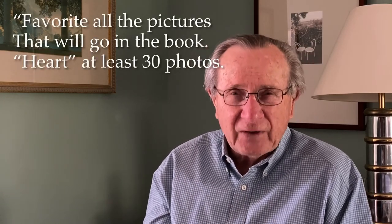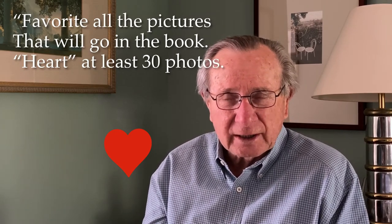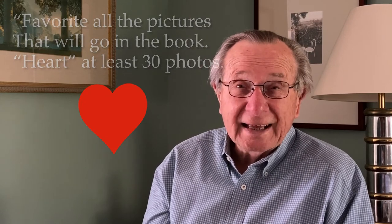Tip number one is to favorite all the pictures that you want to use in your book on your phone. Go find the pictures you want in the book — you need to pick at least 30. I usually do about 34 or 36. Enlarge each one, look at it, crop it, darken it, lighten it, and favorite it. Hit the little heart button at the bottom of the picture. When you hit the heart, it puts the picture in the favorites folder, which makes it much easier to make the book.